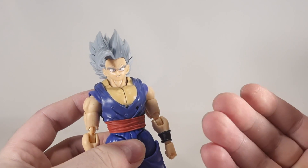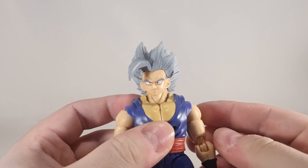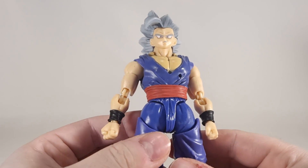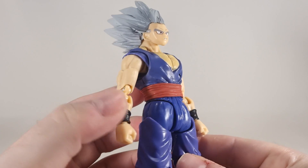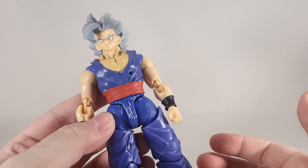I apologize about my voice, by the way — I think I'm coming down with something, it's a little bit rough feeling. But all in all, it looks decent enough.